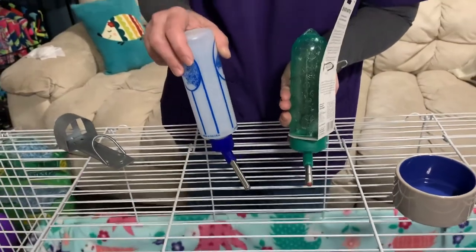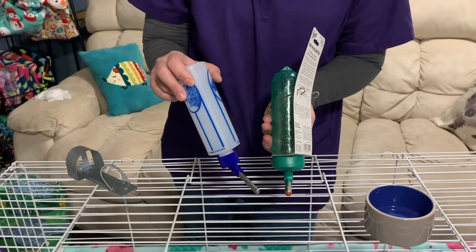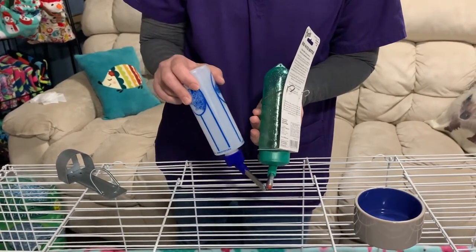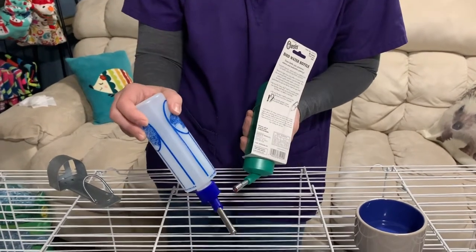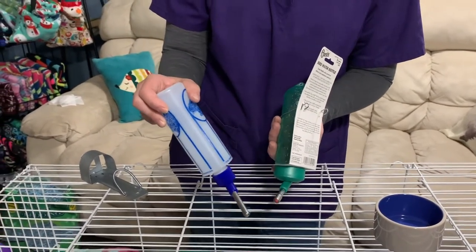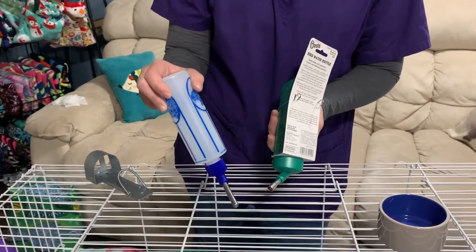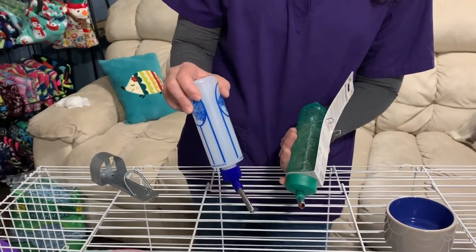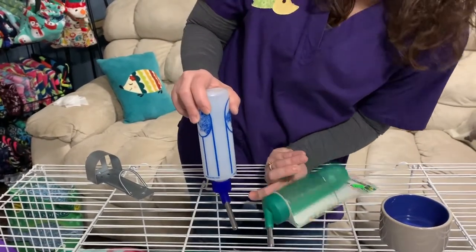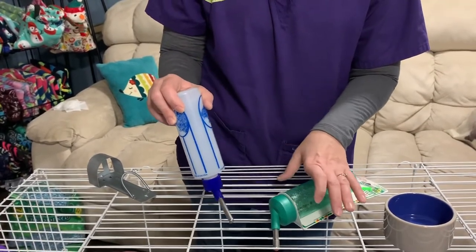You will also hear people say they hate bottles because their tongue can get caught — those types of things. That's more commonly referred to with the spring-loaded type. I personally have been using this type of water bottle for the past 22 years with small animals and have never had a problem. Some people say hedgehogs bite it and it can hurt their teeth, but if hedgehogs are raised with this type of bottle, they generally do not do that.